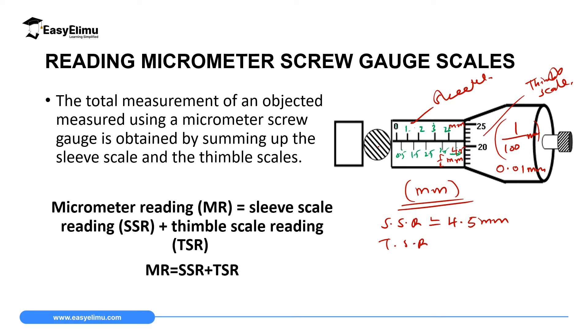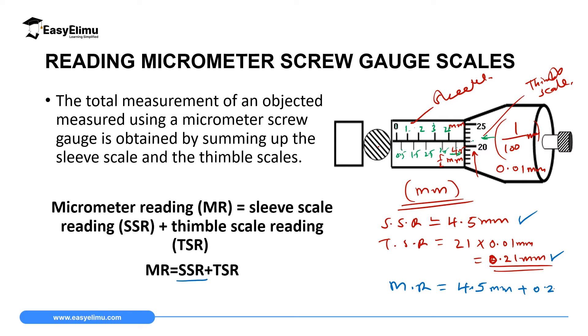For the thimble scale reading, we read from the bottom upward — the value that is in line with the horizontal line on the sleeve. In this case it reads 20, 21 — so the thimble scale reads 21 divisions. Each division represents 0.01 millimeter, so 21 × 0.01 = 0.21 millimeter. To get the micrometer reading: sleeve scale reading plus thimble scale reading = 4.5 mm + 0.21 mm.